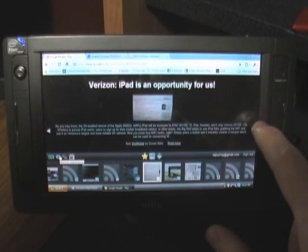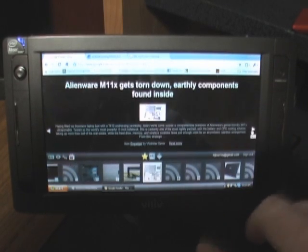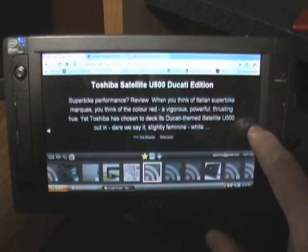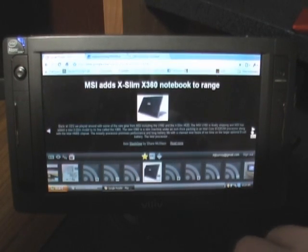But it works. It definitely is meant for a touch screen computer or for a tablet. Well done, Google, well done.